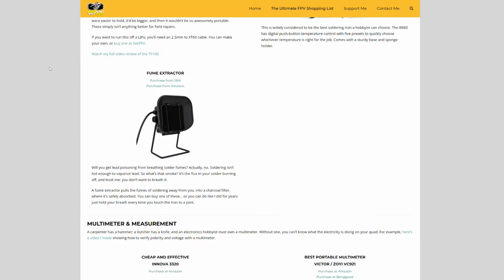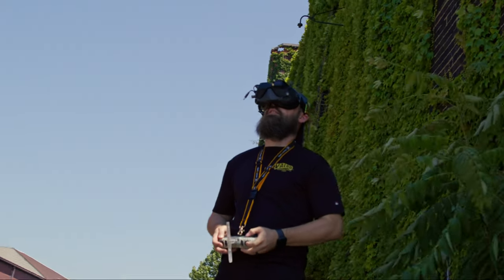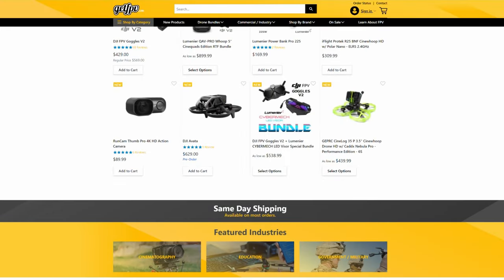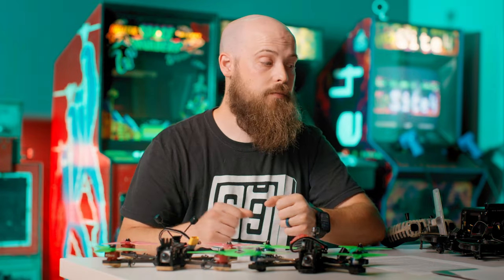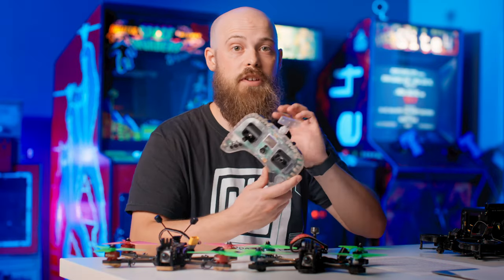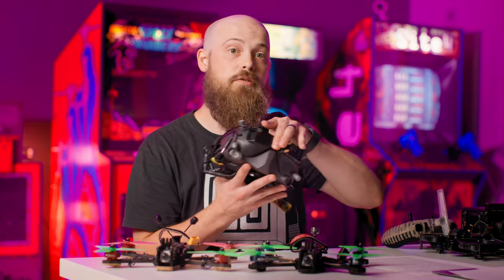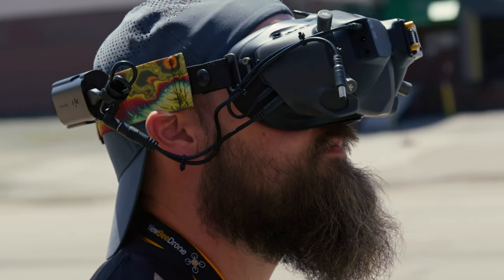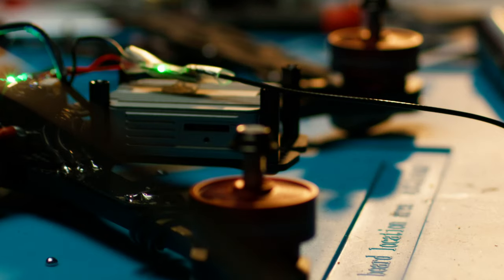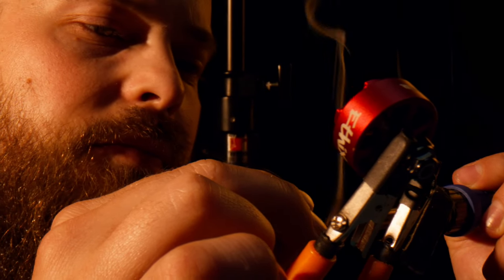To run through some numbers: a typical freestyle or race FPV drone will run you about $450 to $650 depending on whether you're building it yourself or buying it ready-to-fly or bind-and-fly. A radio will typically cost between $200 and $350, and goggles will usually cost around $550 to $650 for a quality set brand new. Used FPV components can usually be found for about 50% off — so a drone that costs $400 to $500 to build you should be able to pick up used for about $200.